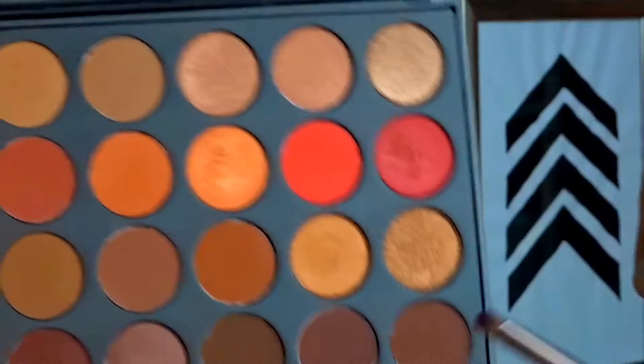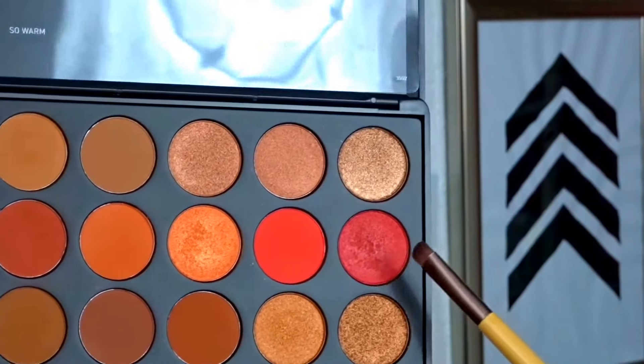Now we're going to do the lid colors. For the inner and outer part of the lid, we're going to use 'Ruby,' which is this red shimmery color. It's really, really pretty.